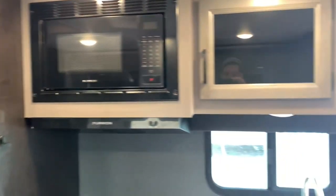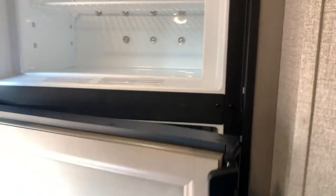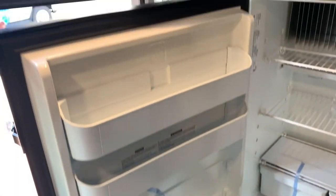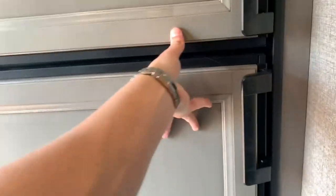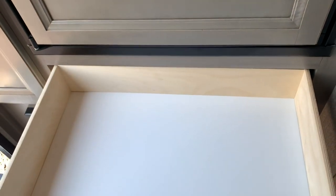Starting right up in the front, you've got a very nice size fridge. Open this up and you'll have your freezer up above and the fridge down below, with plenty of shelving on the side. This is the gas/electric fridge, and then you'll have some space next to it for more storage. Underneath, the cabinets are nice and deep, and even the bottom one is nice and wide.